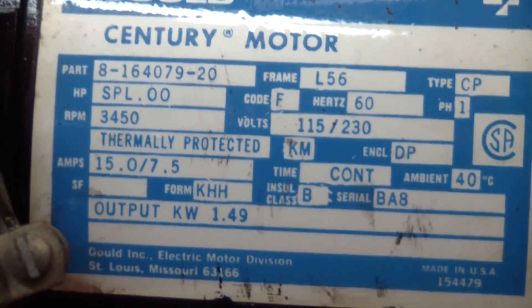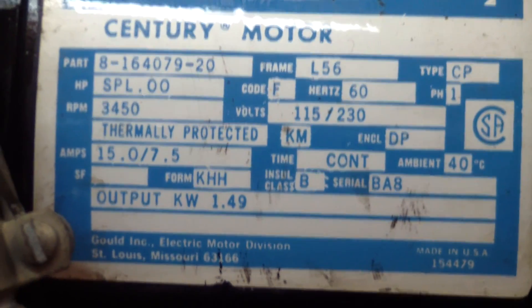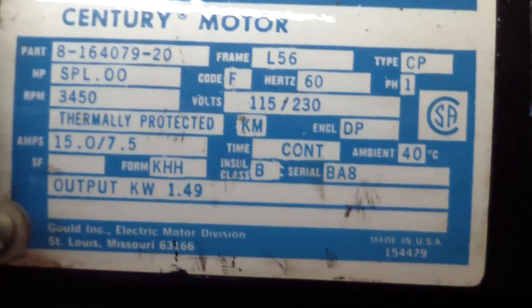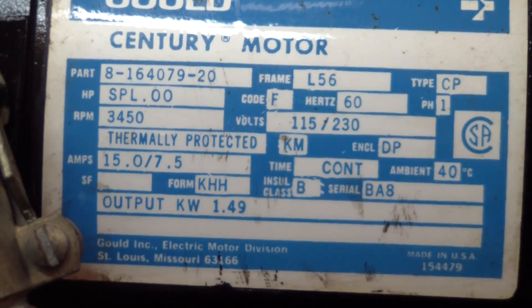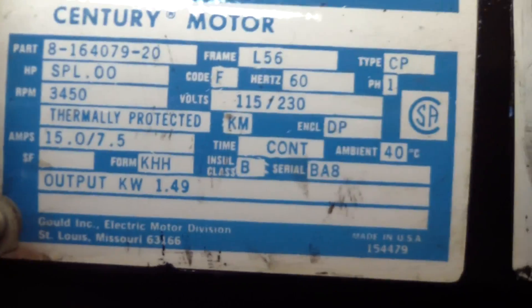If you ever get a motor like this that says SPL — special rating for air compressor only — I was reading on the internet that more accurately that means somebody probably lied. It's probably advertised as a larger horsepower motor than what it really is. But anyway, you can see there's a dual amperage and dual voltage. This is actually a dual voltage motor. I'm going to rewire it to 240 single phase.